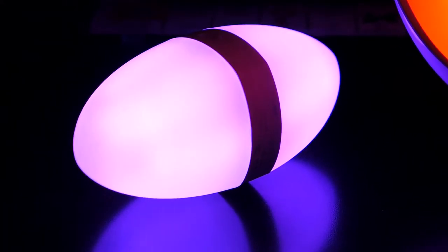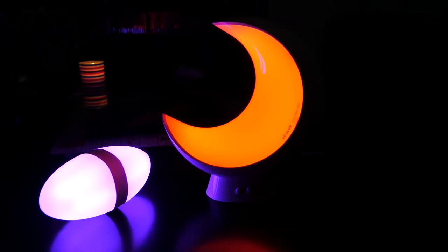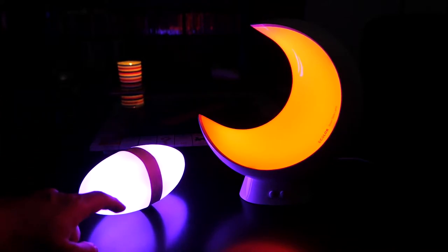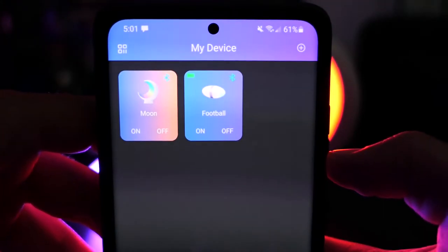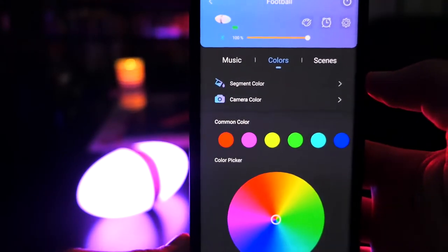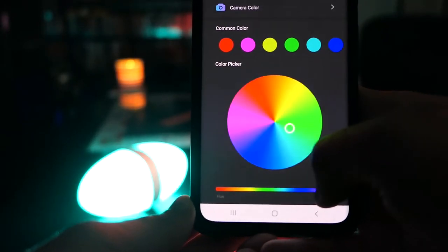You're gonna have to take my word for it because the camera really isn't doing the lights justice. Zooming in doesn't help much — it's very hard to capture the true look. Let's hop into the app. You can see my two devices right there — I named them moon and football. We'll start with the football first, hop into the settings, and there you go: you have a color wheel where you can select any color you want.